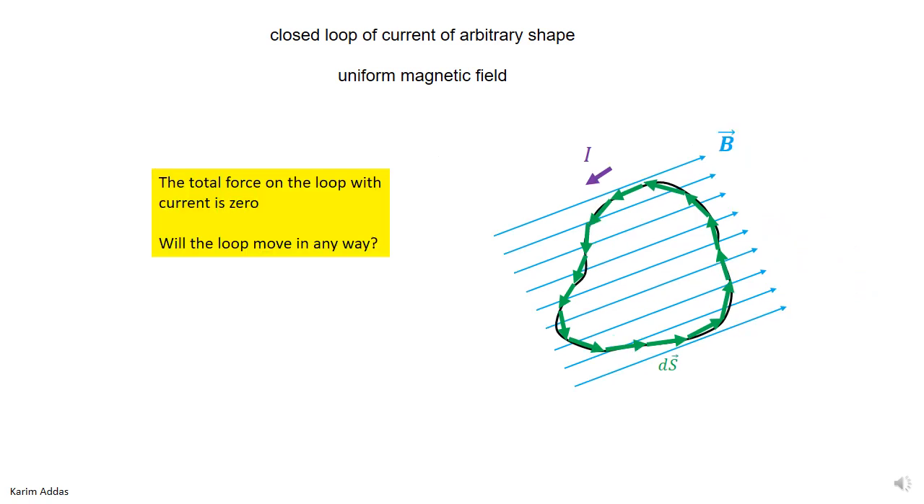Now, the question is: we found that the total force on the wire is zero, but does this mean that the wire won't move? If you leave the wire at rest and let it go, will this wire just stay there, or will it move in some way? There are different kinds of movement — try to think about it, and we can discuss it in class.